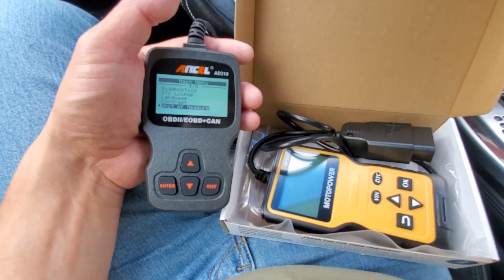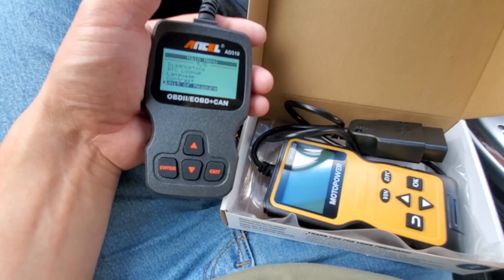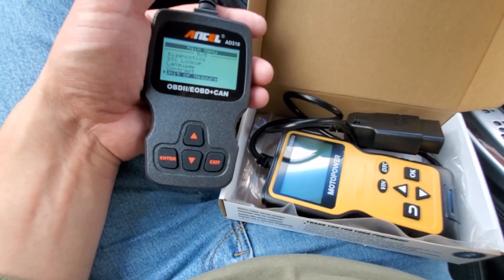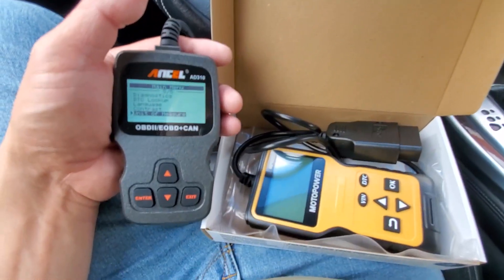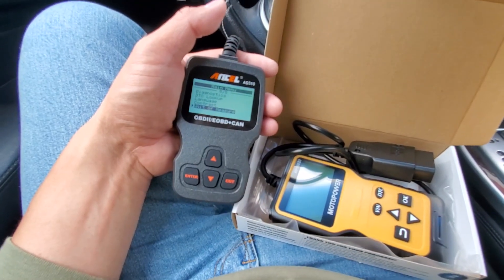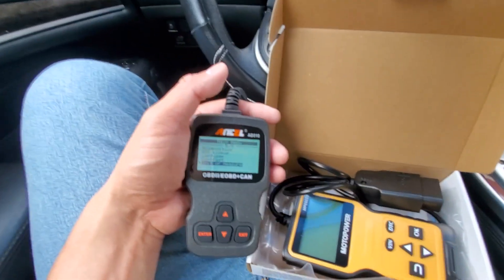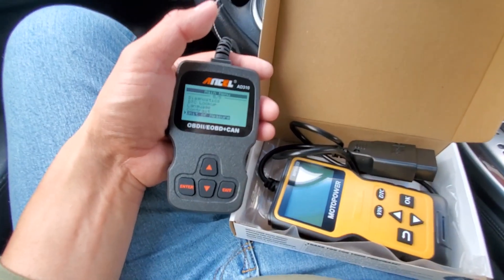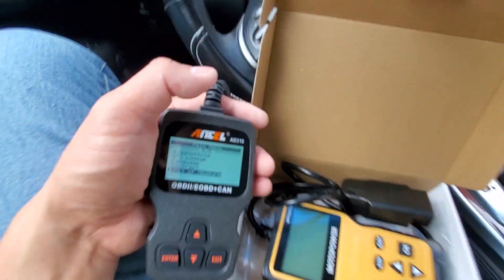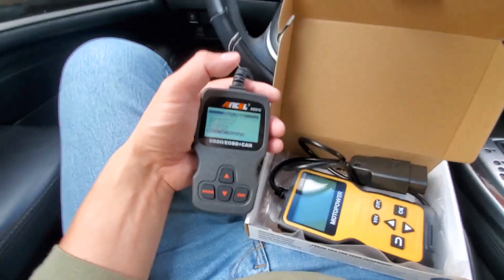We're going to be doing a comparison of cheaper OBD2 scanners. I was sent these free of charge, so I'm doing a bunch of videos on them to give you guys more information if you're looking for an inexpensive and usable OBD2 scanner. I've done individual reviews of these — just search the scanner name and the channel name for a thorough review.